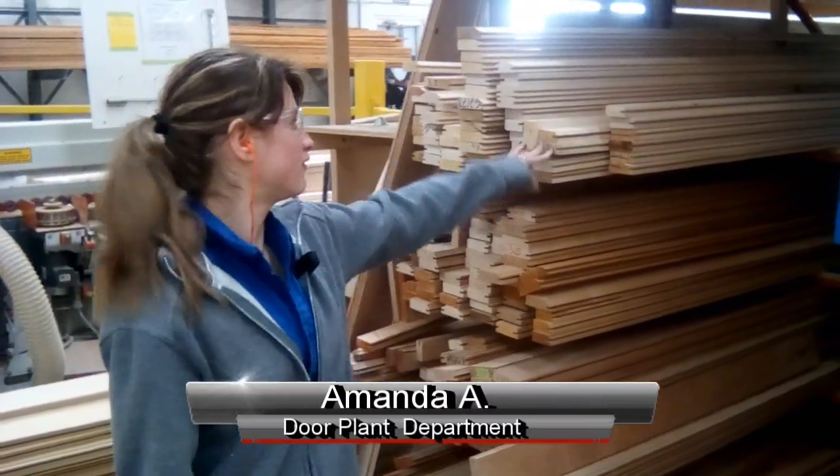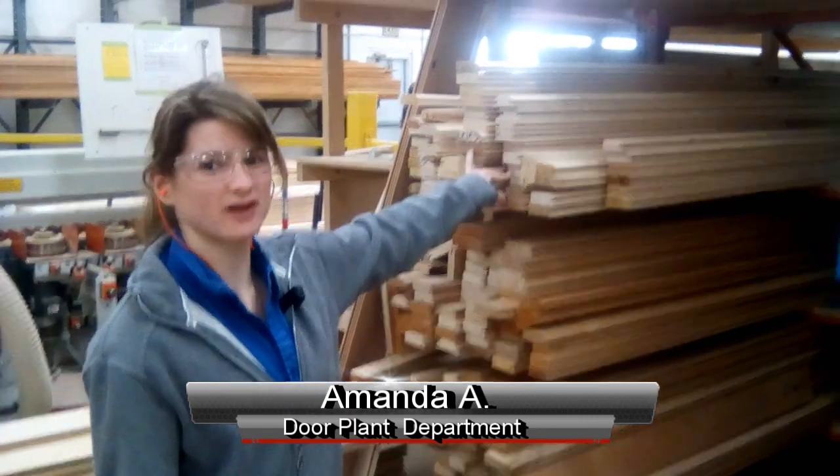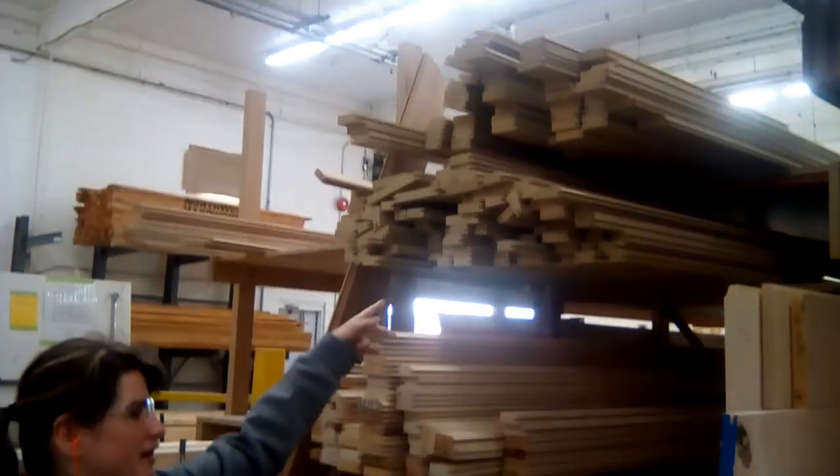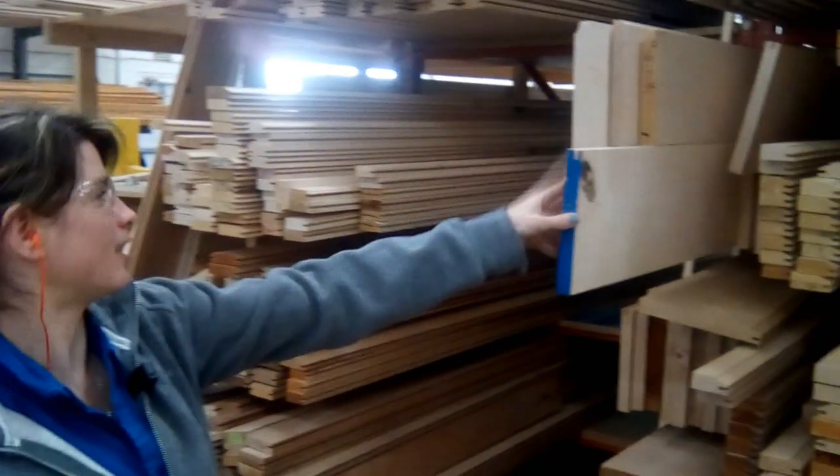This is Amanda from The Door Plant. We have this idea for this bin — this is where all our extra stuff goes. It's usually a big mess, all this stuff is all cluttered in there. If this gets full, then they'll put the wide pieces in here.